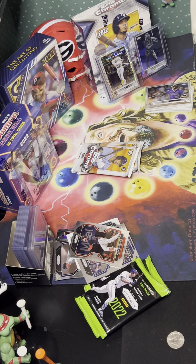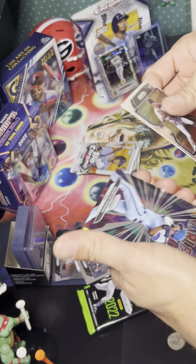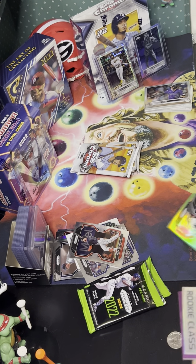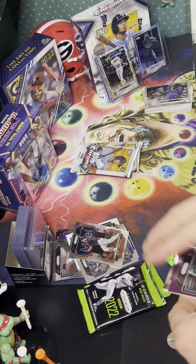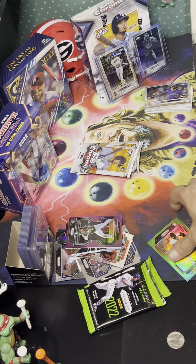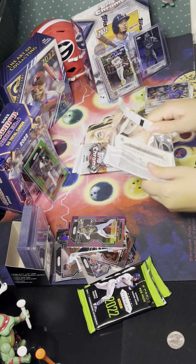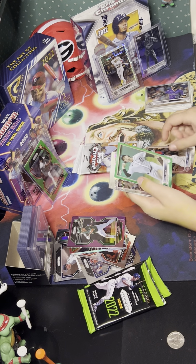If any of you guys know what we're looking at here, it's pretty neat looking — it's Topps Chrome, that's confirmed. Let me open up my next pack. Alex Verdugo, Wilson Contreras, Nicky Lopez, Shohei Ohtani, and Greg Deepman. The Shohei is not a prism, just a space insert — we'll sleeve them up anyway.